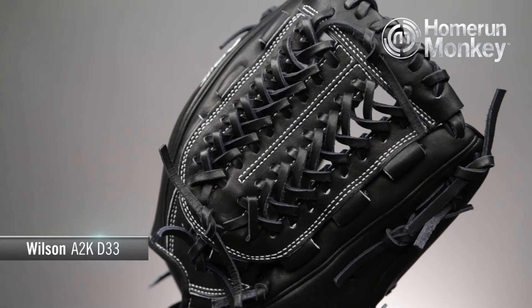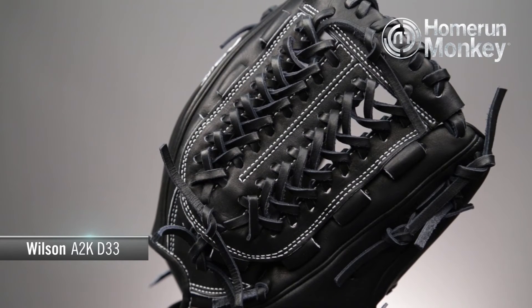This glove is 11.75 inches and uses a pro style webbing for extra pitch concealment and grip concealment. It is available in left-handed throw and right-handed throw.